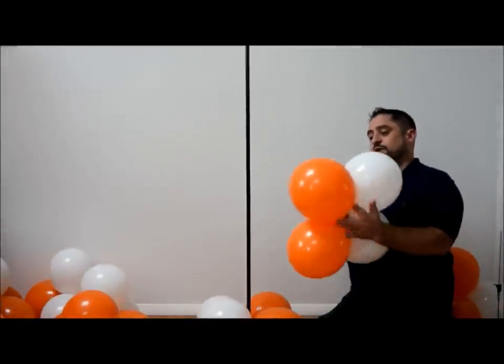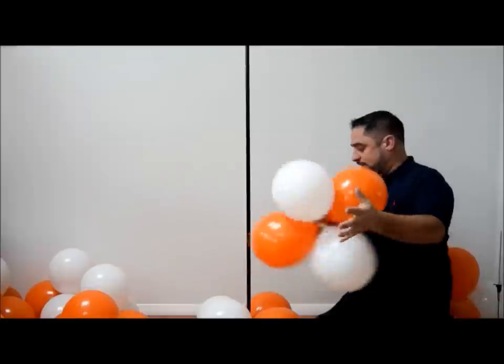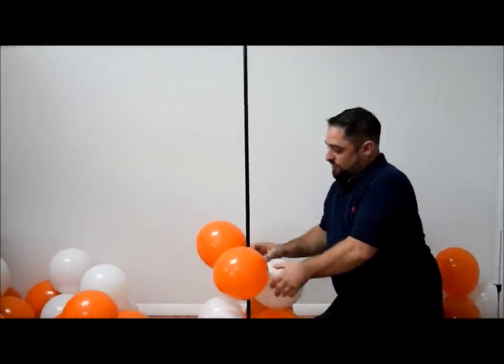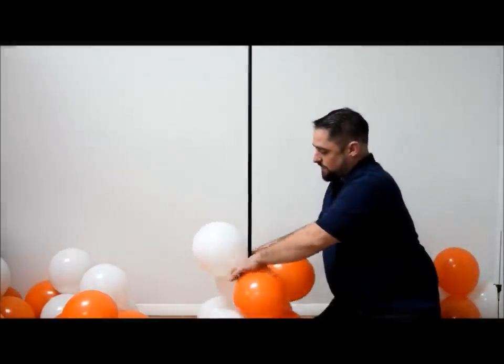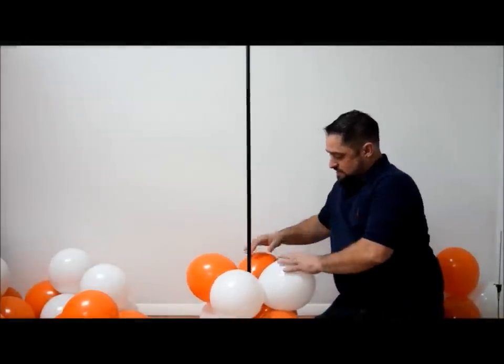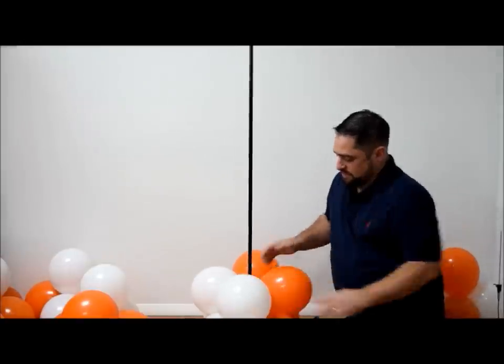Your second balloon always determines which way your spiral is going to go. If I wanted to go clockwise, the orange would go to the left, but we're going counterclockwise. So we're going to make sure that the orange is to the right of the bottom balloon. Keep following that pattern and you'll see what I mean.